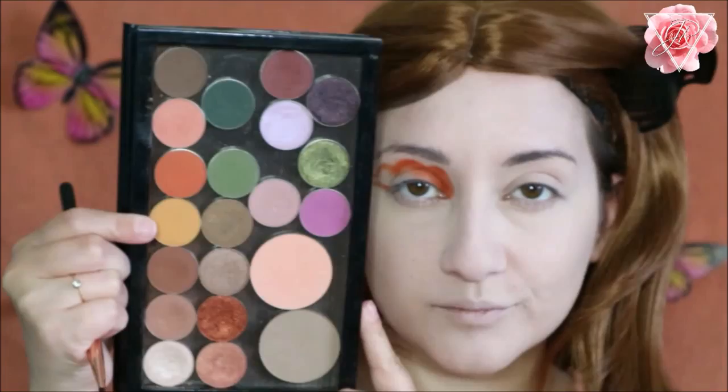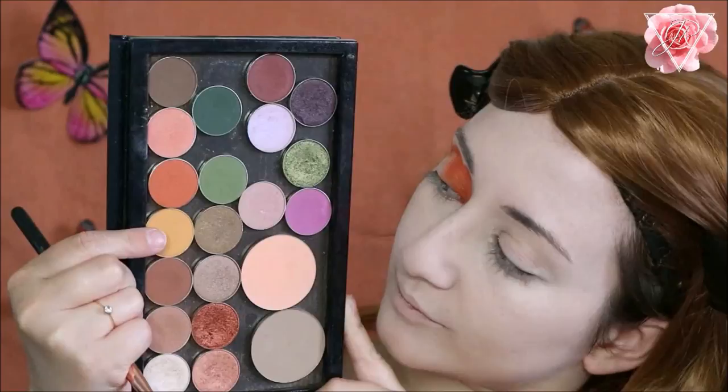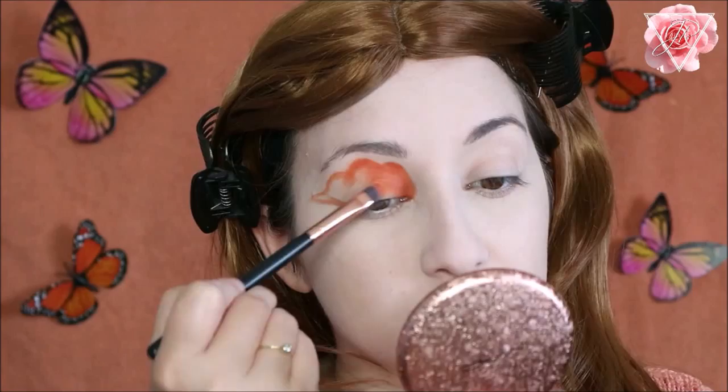Keeping in with the same tone, I wanted to use a matte dark orangey yellow — this one is from Makeup Geek and it's called Chickadee. I'm just going to fill in the rest of the gap with this eyeshadow.